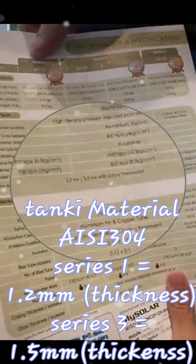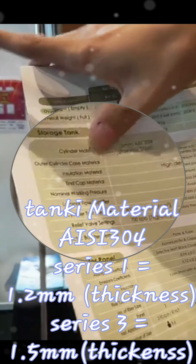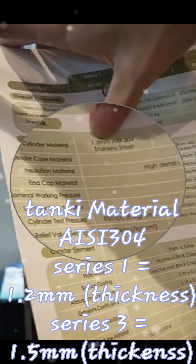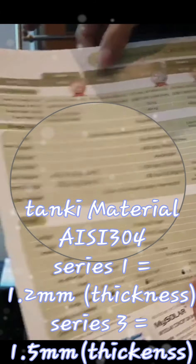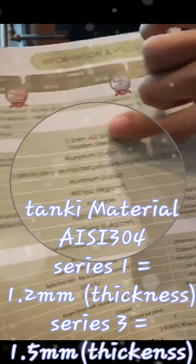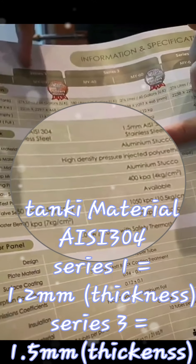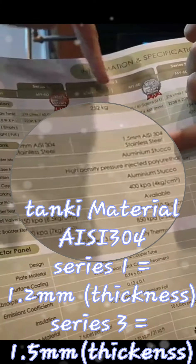Another difference between Series One and Series Three is the tank thickness, referred to as the saline. Series One — both 40 and 60 gallons — has a tank thickness of 1.2mm, while Series Three — both 40 and 60 gallons — uses 1.5mm thickness.